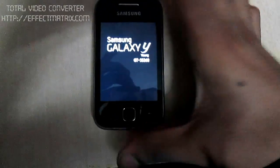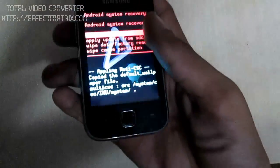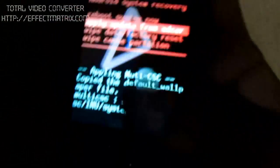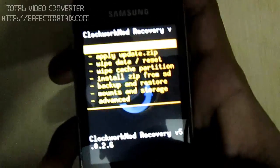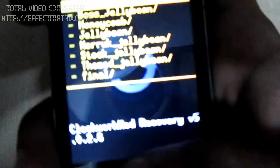Now we are in proper recovery mode. The touchscreen doesn't work here, so use the volume keys to scroll and the power button to select. Go to apply zip from SD card — the second option — then select the recovery zip from the SD card. Scroll to backup and restore, then restore, then choose the file you downloaded — it will be the last one.